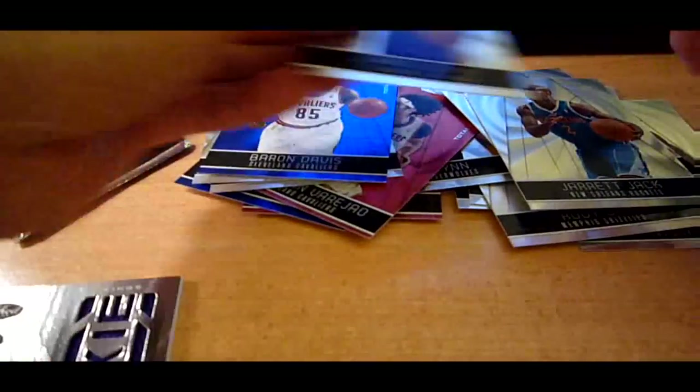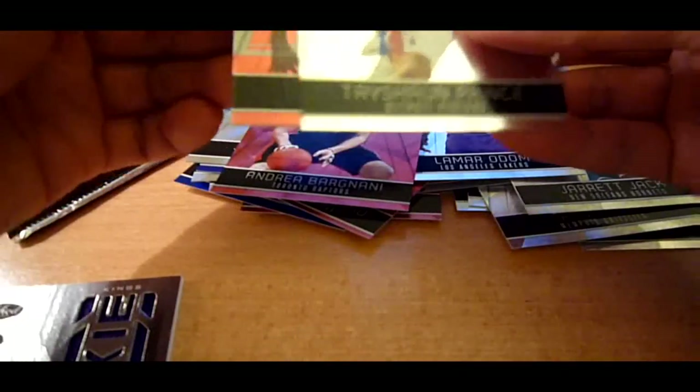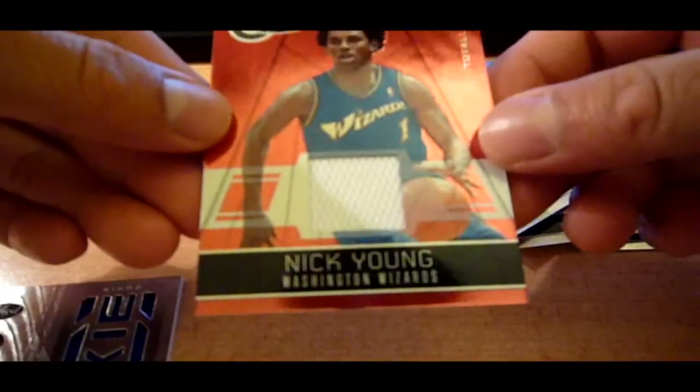Our fifth pack — we got a Red of Andrea Bargnani, and a Nick Young Totally Red, out of 249.